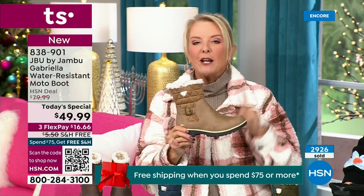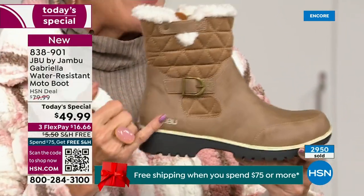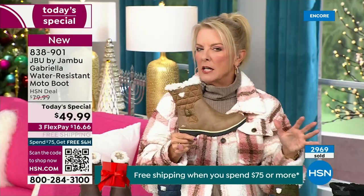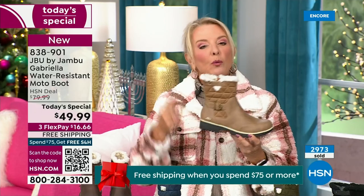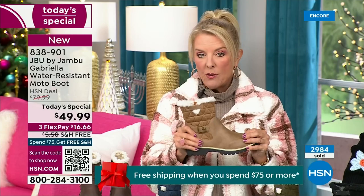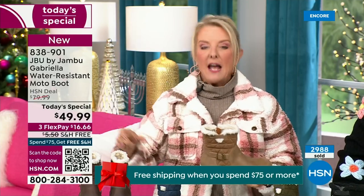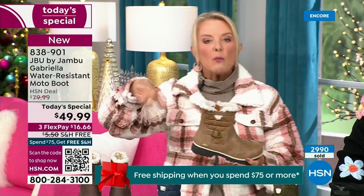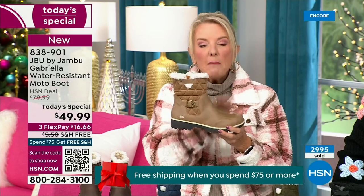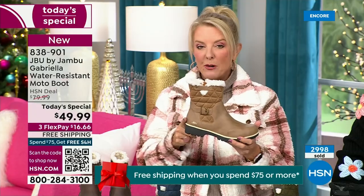Most of us freak out and say, 'I'm just going to go for a dark color because I don't want any dirt to show.' Now you don't have to worry because of that unique water-resistancy system that is built in. A lot of times you buy a boot and then have to buy a spray — and every winter spray it again. With this from Jambu, it is built in. You never have to worry about that again.